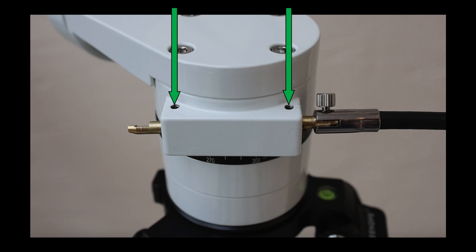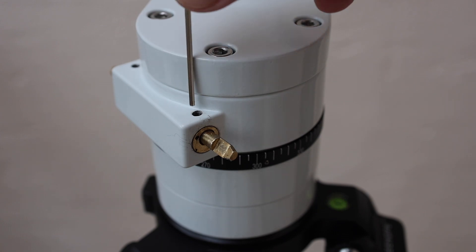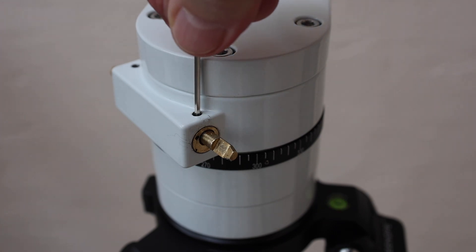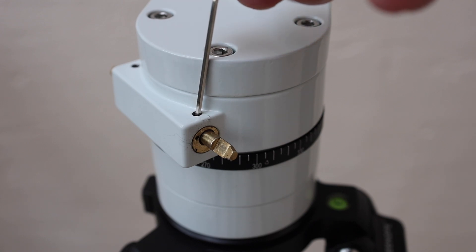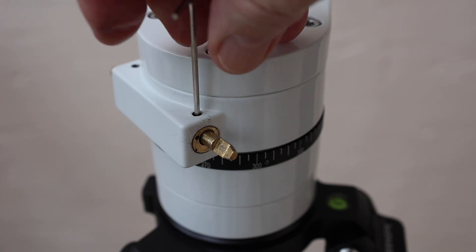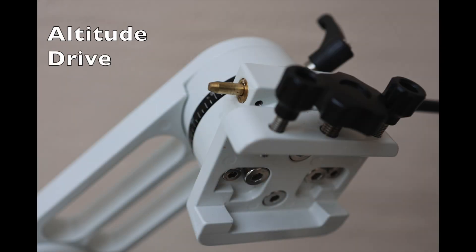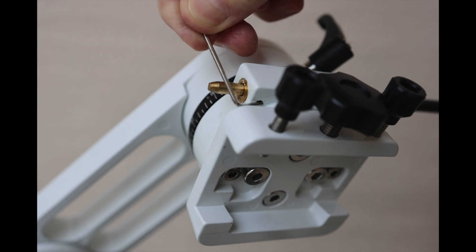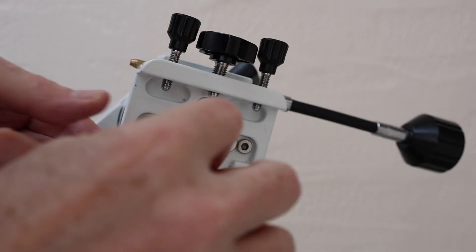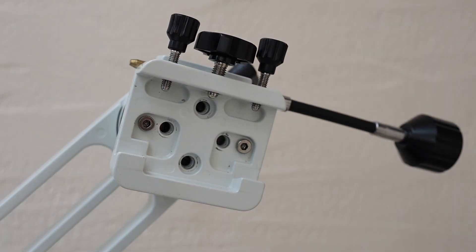You will need an M2 or two-millimeter allen key to loosen and tighten these screws. Basically, these are the problem screws that loosen over time, allowing the brass worm gear housing to slip out of close alignment. Unfortunately, on the altitude base, to access these screws you will need to remove the Vixen clamp since it blocks these holes — but that is just a simple matter, as shown here.